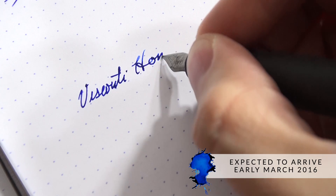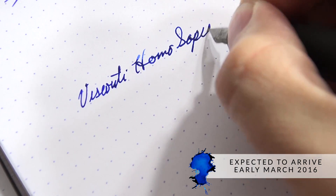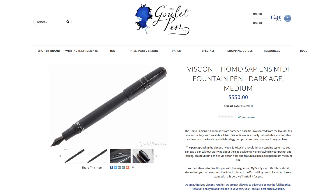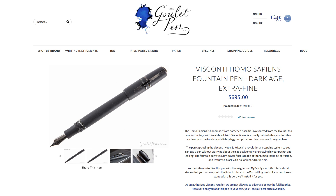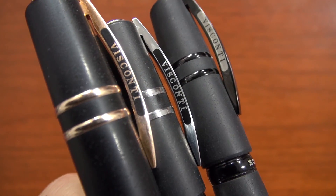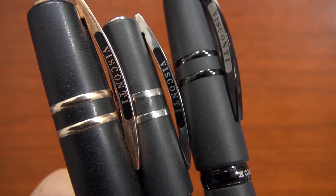These pens are expected to arrive in mid to late February of 2016 — though that is always subject to change — and we will have them on GouletPens.com. The midi size is $550, and the larger one is $695 MSRP, though you can add either to your cart to see our best available price. This pricing is consistent with the other finishes currently available for the Homo Sapiens.